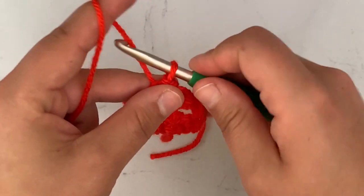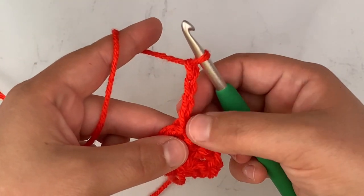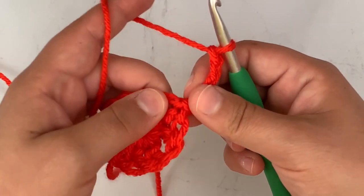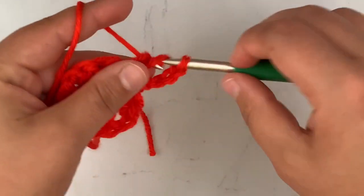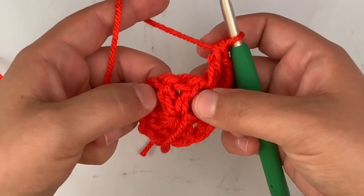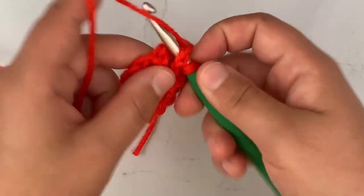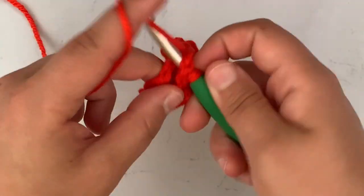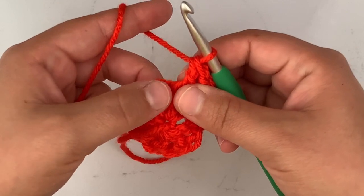After you slip stitch, you're going to chain four. This chain four counts as a double crochet and a chain one for the corner, and then in this corner we will also work another double crochet. Going to this side, we are going to work a front post double crochet in both of these stitches around like so. Then when we get to the next corner we're going to work a double crochet, chain one, and a double crochet.